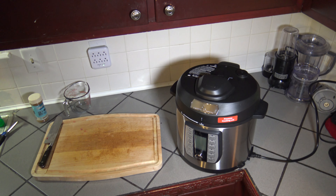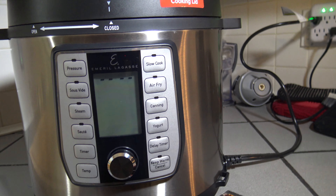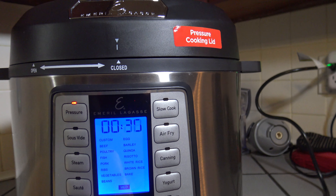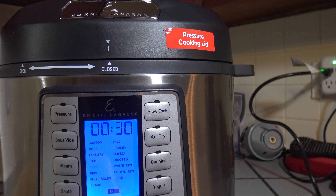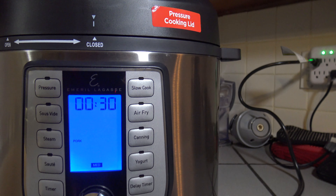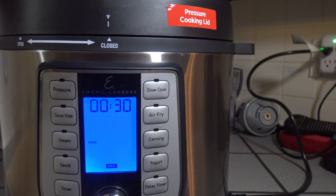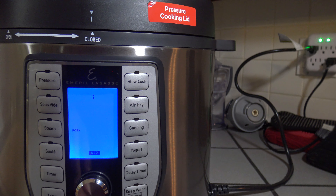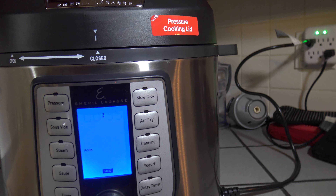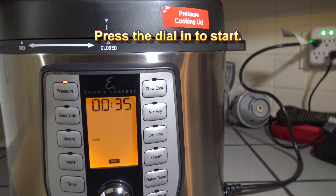Let me get you a closer look. I'm going to hit the pressure button and spin the dial to pork, then press in. For baby back ribs, 30 minutes on medium would be ideal, but since I'm doing St. Louis ribs I'm going to increase the time to 35 minutes and leave it at medium pressure, then press in to start.